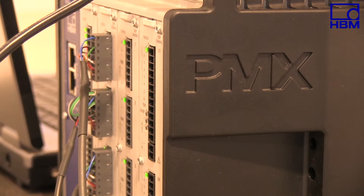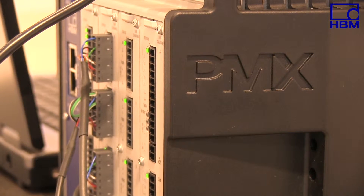Extending the S2M connecting cable is not a problem. HBM offers many low-capacitance six-wire cable versions that can be used for extension.